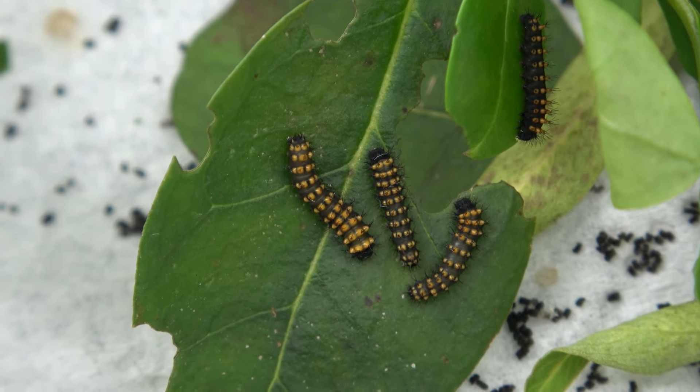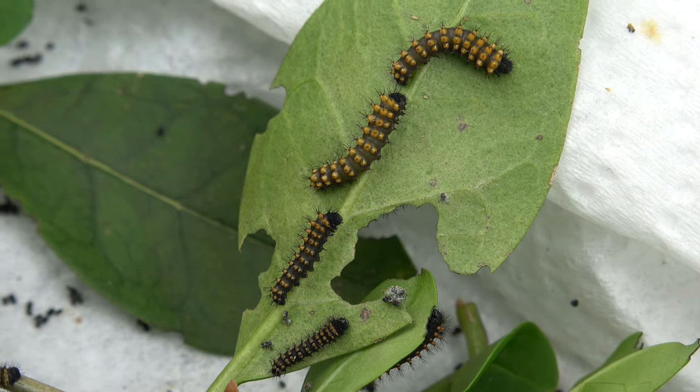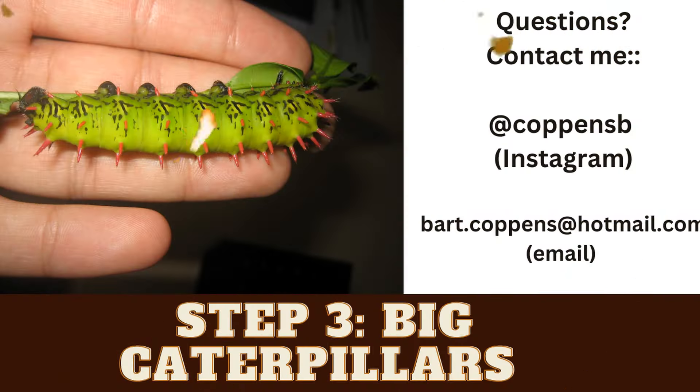At one point they will become too big to live in a plastic box, which brings us to the next stage. Step number three: big caterpillars.